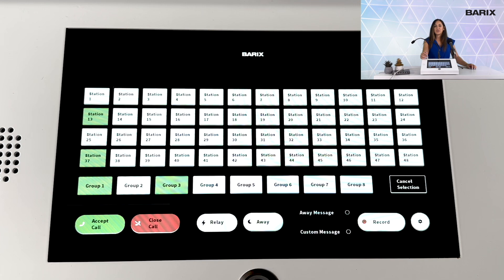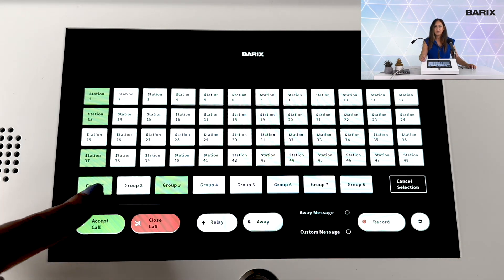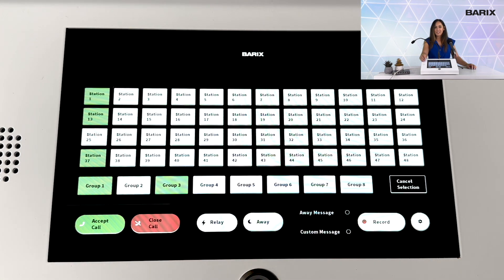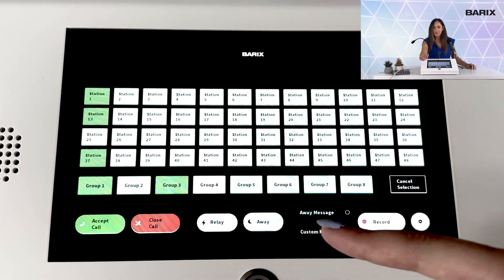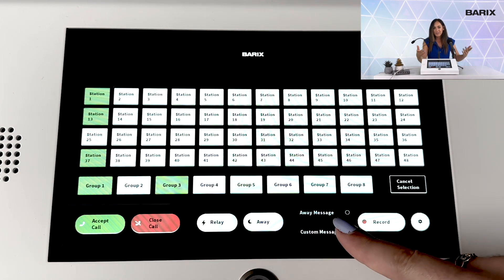The master station supports 48 zone keys and 8 group zones, providing you flexibility and control. You can accept calls, close calls, trigger relays, set yourself away, record messages, and store them — all at your fingertips.